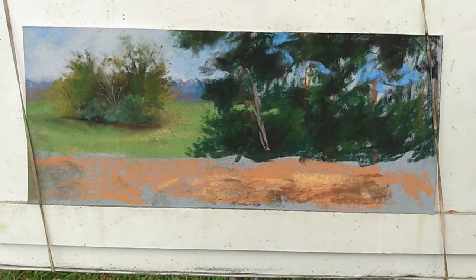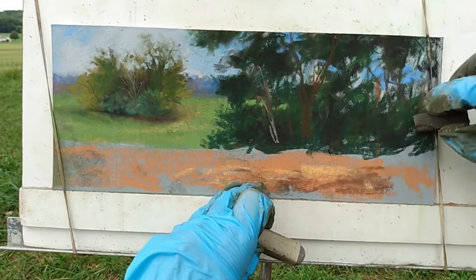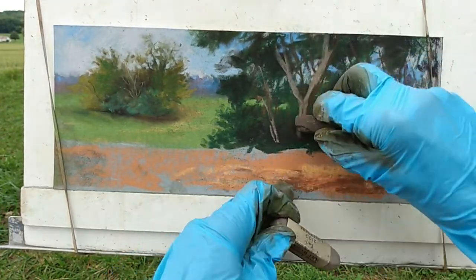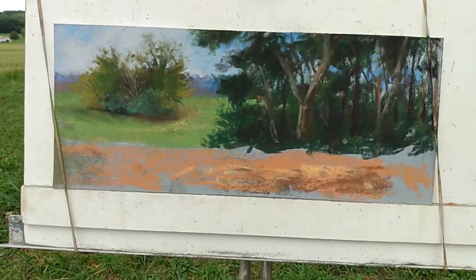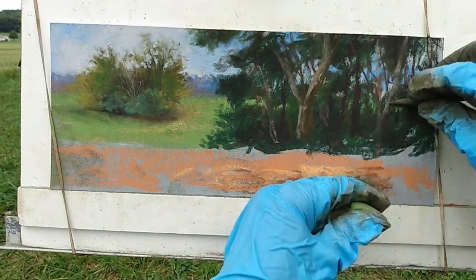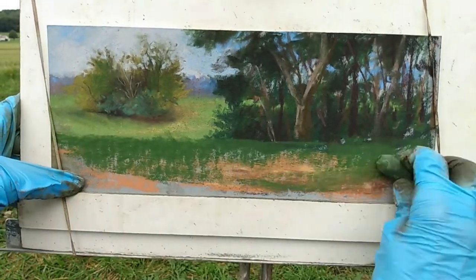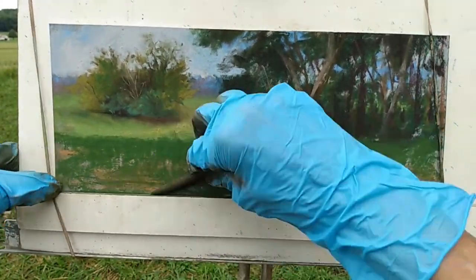Now I'm putting in the trunks and branches of the trees, looking for that right color — not too bright. The first one I picked was too bright, so I found one more along the lines of what I'm seeing. There are sky holes in that tree line, and I want to definitely keep that blue in there so it reads correctly — otherwise it would just be a big blob. The sky holes are very important.